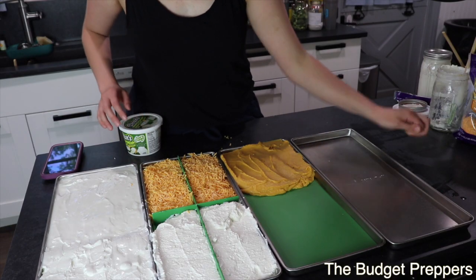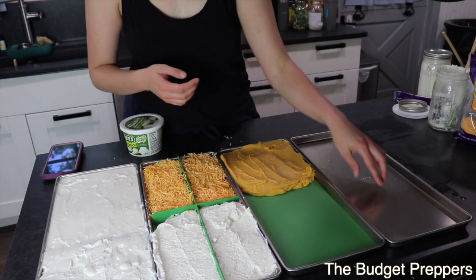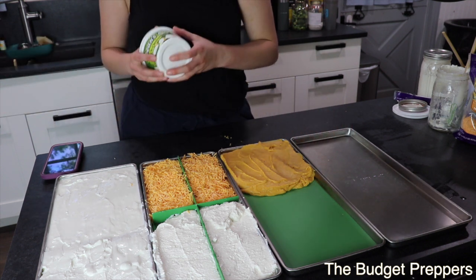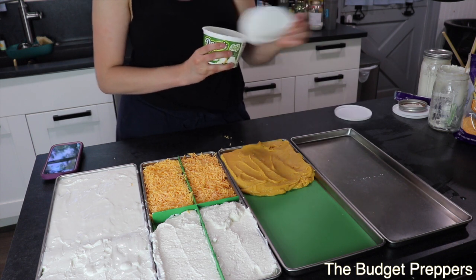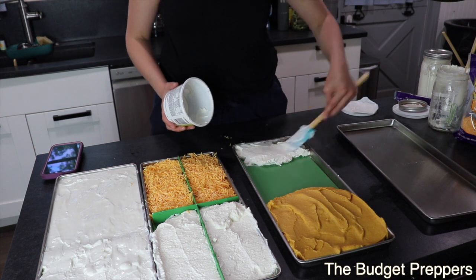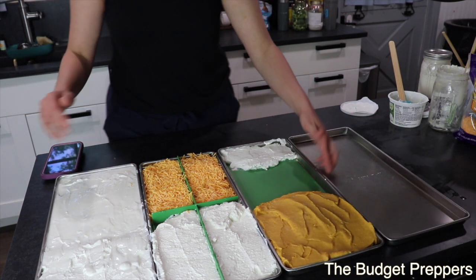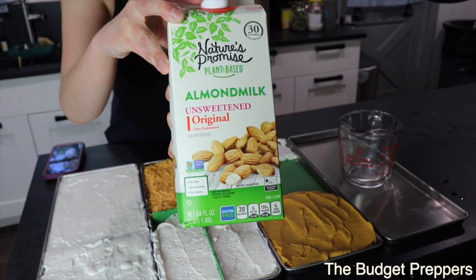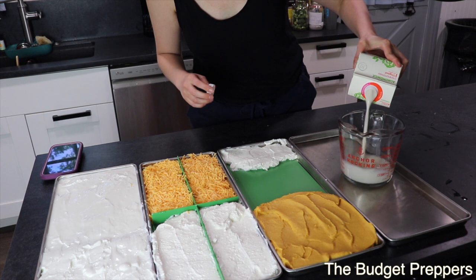I actually have a tray and a half left over. For this tray I'm going to do some almond milk — I'll pour it into a four-cup container and slide the tray in, then pour it onto the tray instead of carrying it over to the freeze dryer to avoid a mess. And I found about half a container of Dean's French onion dip in the refrigerator, so I'm going to put that on the other half of this tray. I know four cups fills the tray, so I'll fill it up once the tray is loaded.